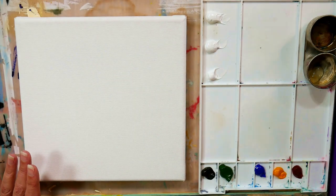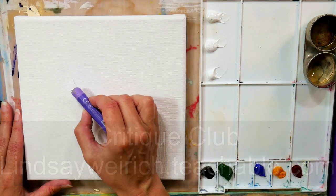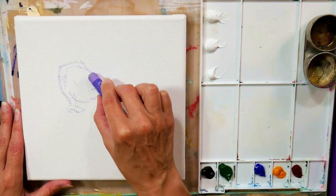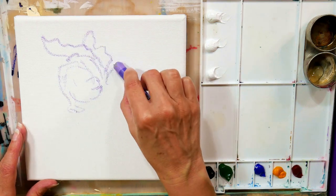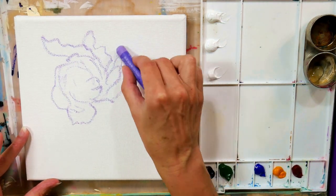If you would like a real-time version of this lesson, you can find it in Critique Club over at lindsayweyrick.teachable.com. I'm also running a special on my full classes over on Teachable. I'll have all the information in the video description, but if you use the coupon code FUN40, you can save 40% on the class of your choice.